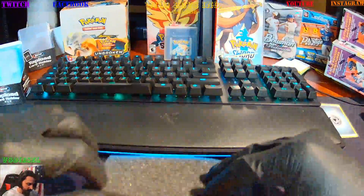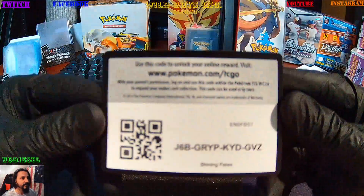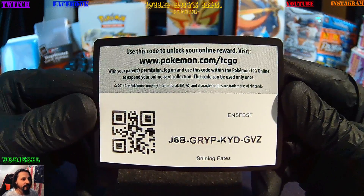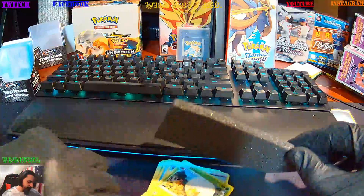I always sleeve everything — it does not matter what it is. To start us off, let's do that. You waited long enough — Shining Fates, you gotta want it, gotta love it, gotta have it. Here we go, let's continue.